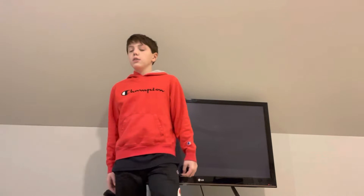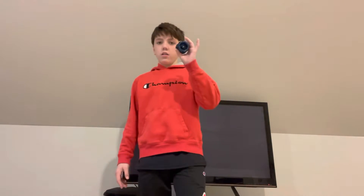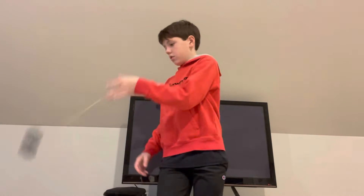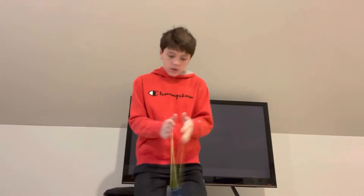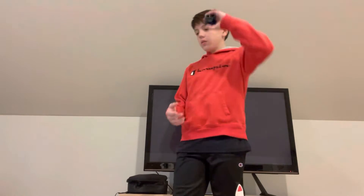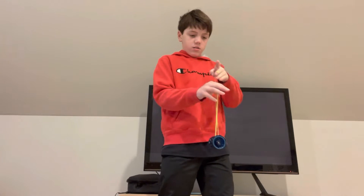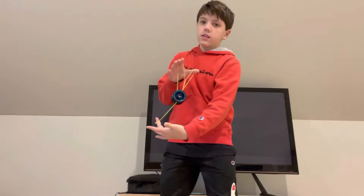Hey guys, it's me Ryan the Guy. Today I'm gonna teach you how to do a man on a flying trapeze on a yo-yo. But before we get into this video, like and subscribe.